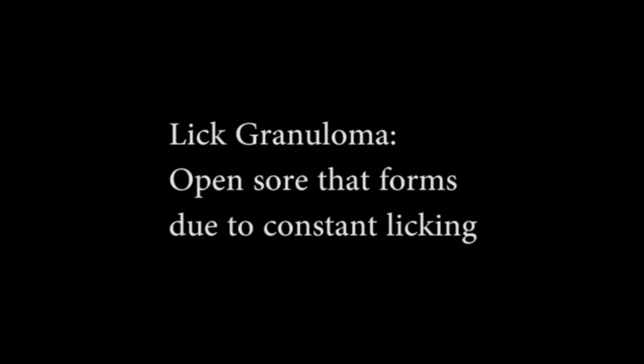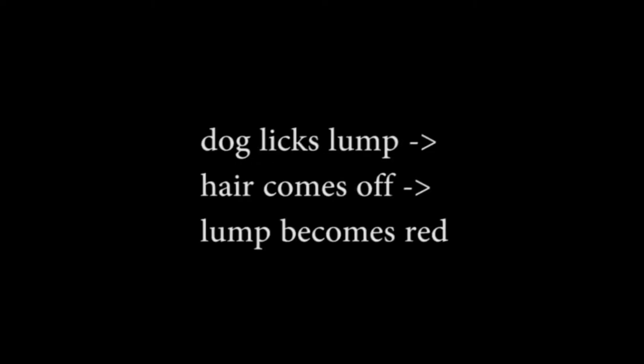A licked granuloma is an open sore that forms due to constant licking. This could be formed when a foreign body penetrates the paw of the dog and is enveloped by the skin, forming a lump. As the dog licks at the lump, hair comes off and the lump becomes irritated.